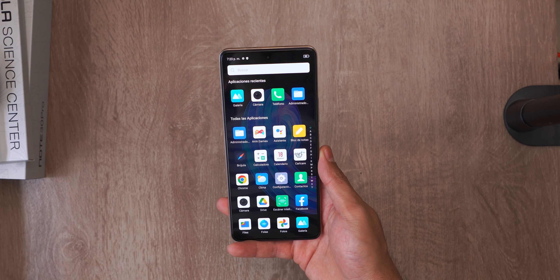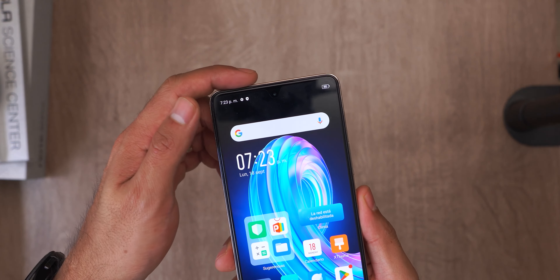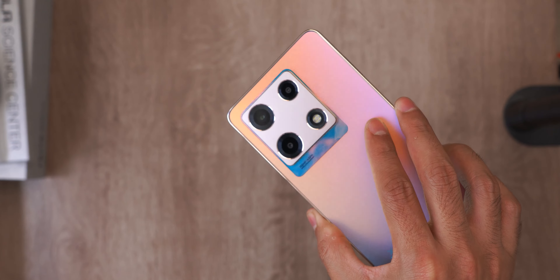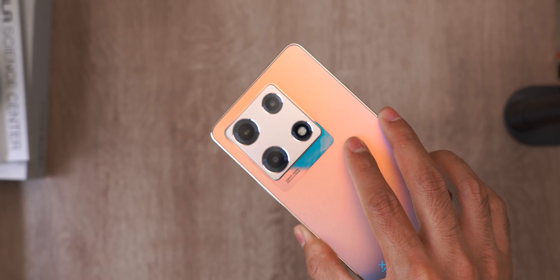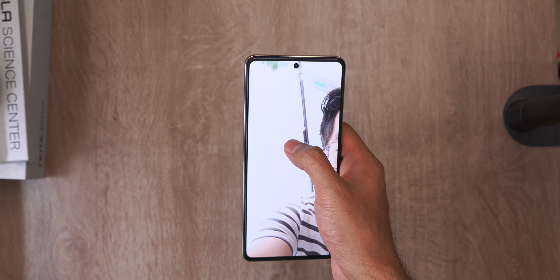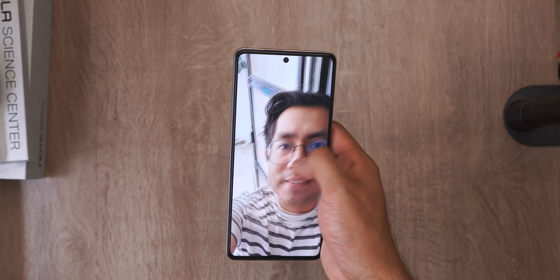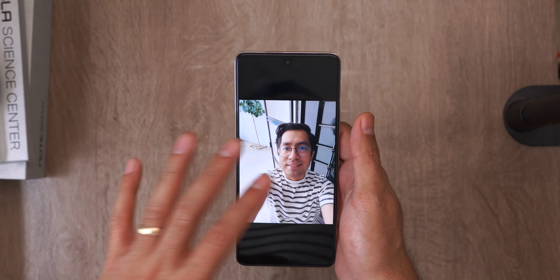With respect to the cameras, we have 32 megapixel selfies, and on the back we have a 108 megapixel main lens, and then what I call marketing cameras — which you could also call useless cameras — but let's see the first impression. The selfie preview is still not well balanced in terms of light, but after you take the picture, it seems to balance in a better way. At least the background is no longer completely burned out, although I don't think it's a section where it's going to stand out too much.